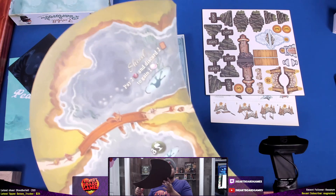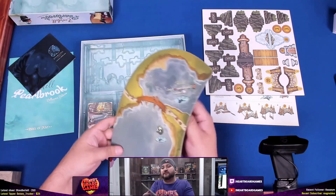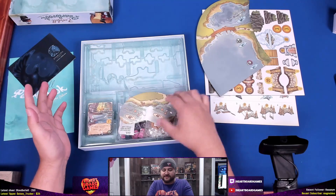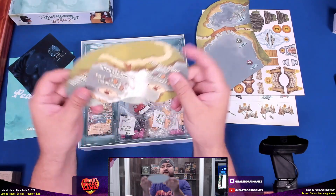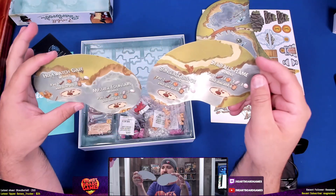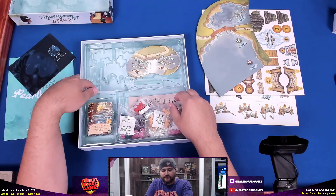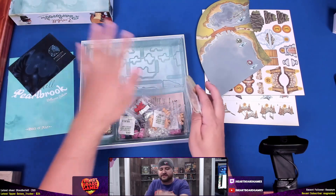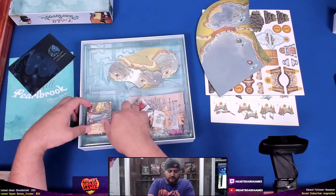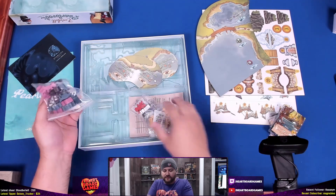They could have skimped on that but they didn't — they made that board really big. And here are some things that cover... I'm not really sure how that works. But you have lots of room — oh, that's probably once you assemble this stuff it all goes up here.